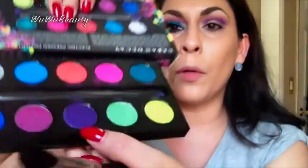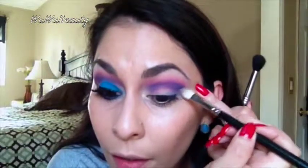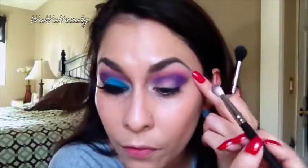As you guys can see, the colors are very intense. Now I'm going in with Urban, which is a beautiful purple shadow, using the same 217 brush in the outer V corner. I'm going to blend it in with the cobalt and Savage. I like to blend it out to get more of a longer eye effect since my eyes are very small.